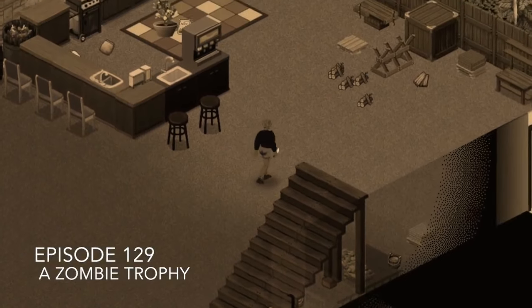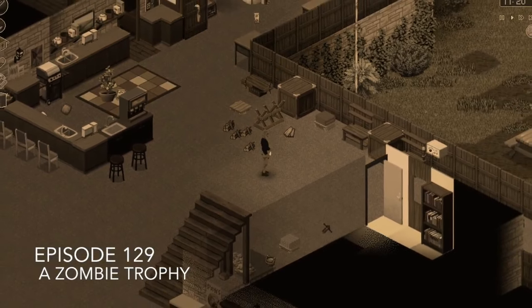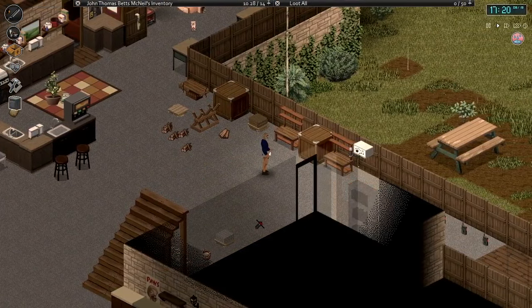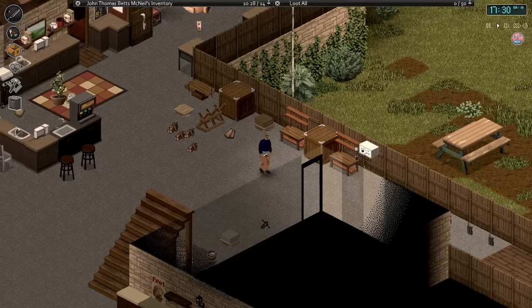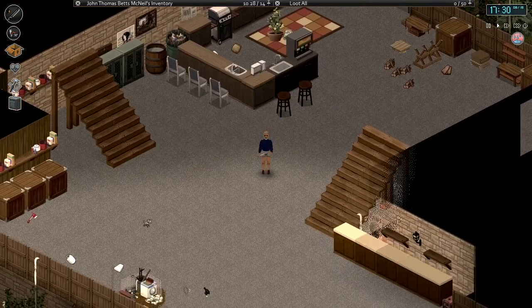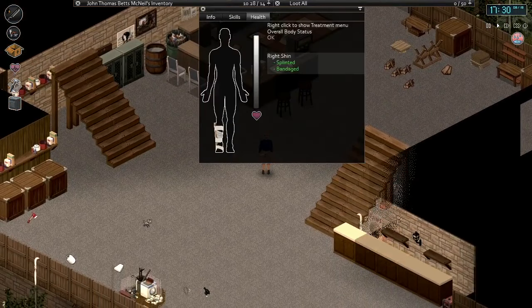Hello everyone, my name is Gnomus and welcome back to another episode of Project Zomboid. We are picking up here on August 19th. A little bit of time has passed in between episodes once again.